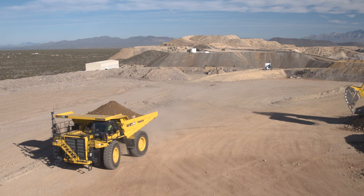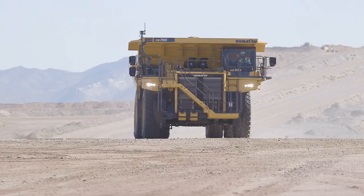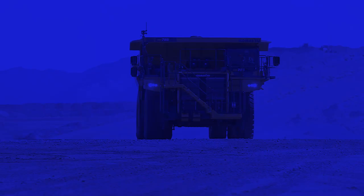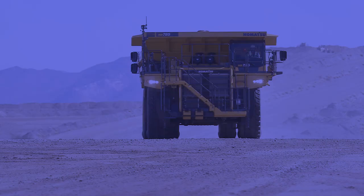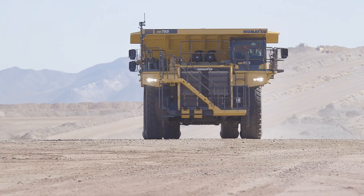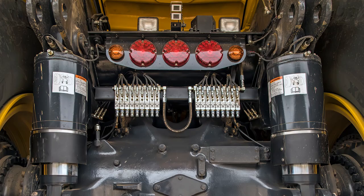Welcome to the machine familiarization video for the HD 785-8 rigid frame haul truck. This video will review key features located throughout the machine. The goal is to familiarize you with the use, operation, and maintenance of the components and systems for safe and effective operation.